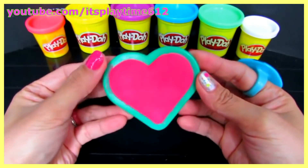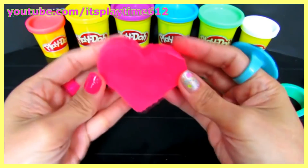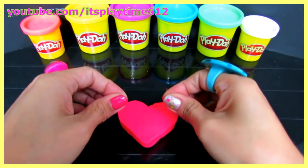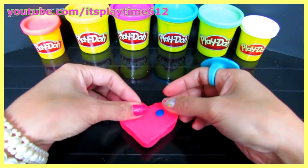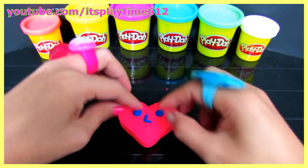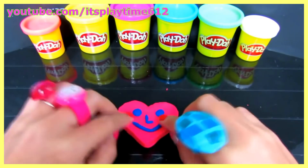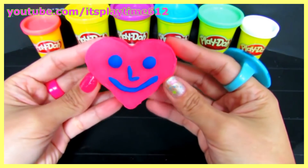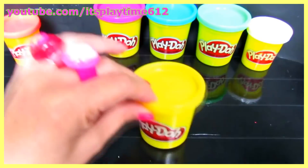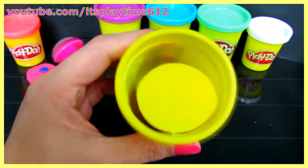We just made a pink heart! Here's our pink heart. We can put two eyes in our heart, a nose and a mouth. Here we have a happy heart! Let's make another shape — what color is this?